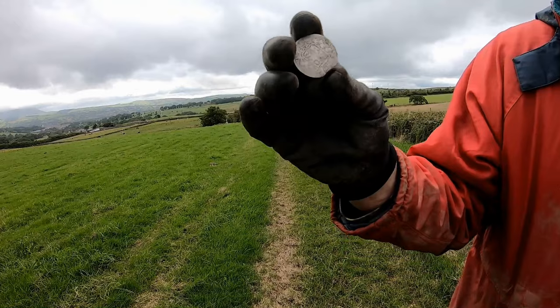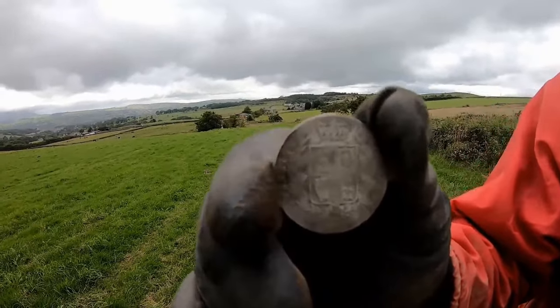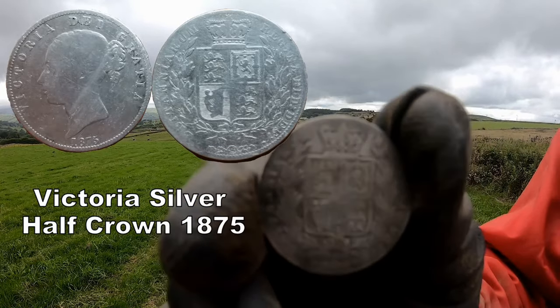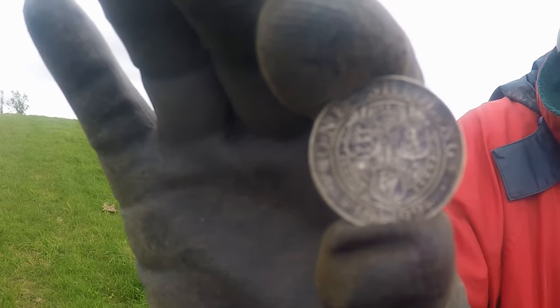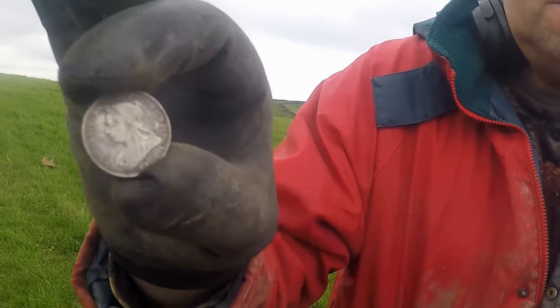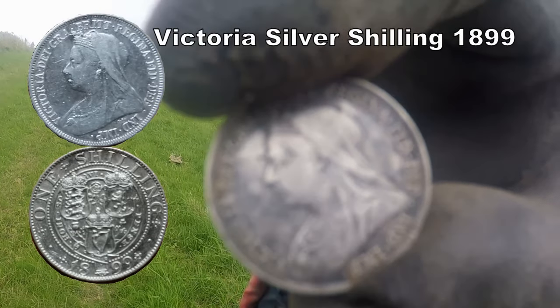Just rotate it a bit — the other way, that's it, keep going. Look at that — a half crown, Victoria, solid silver. That's absolutely mint! Look at that, 1899. Cracking nick on that. Can you spin it round, Kev, so we can see the Queen's head? It's the old veil — oh, that is just beautiful.